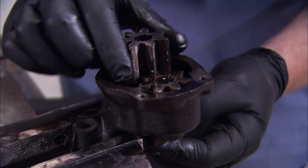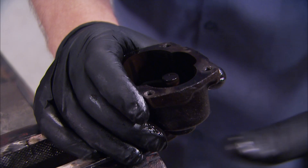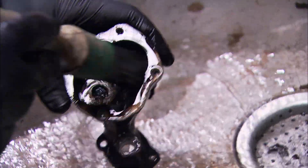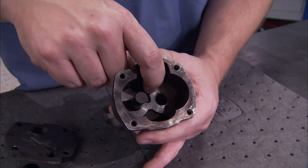Simply slide the two gears out, and then this slimy little unit can go to the parts washer. These parts have to be cleaned thoroughly because an inspection is needed to make sure it's worth using. With everything clean, we can do the inspection.